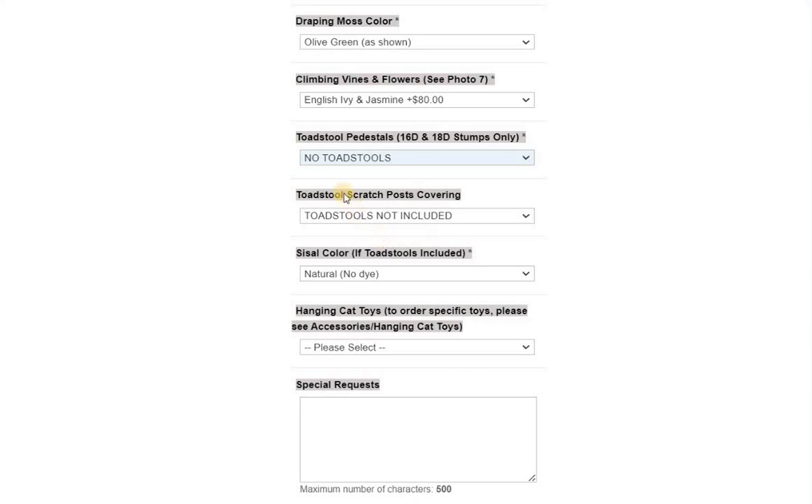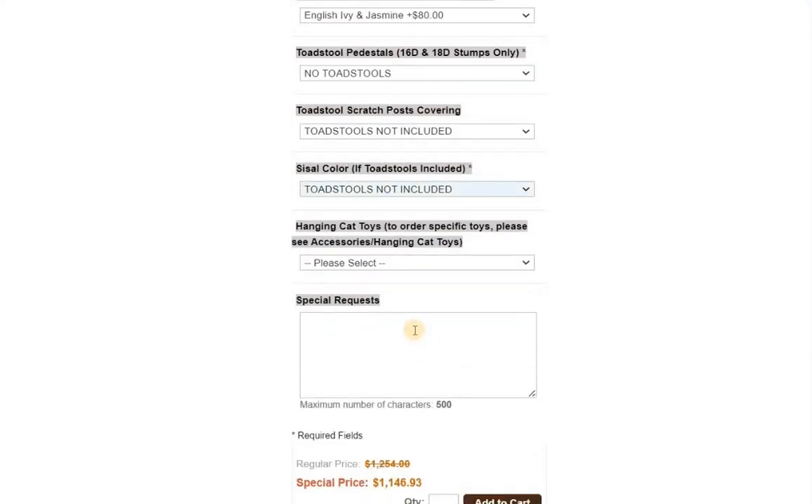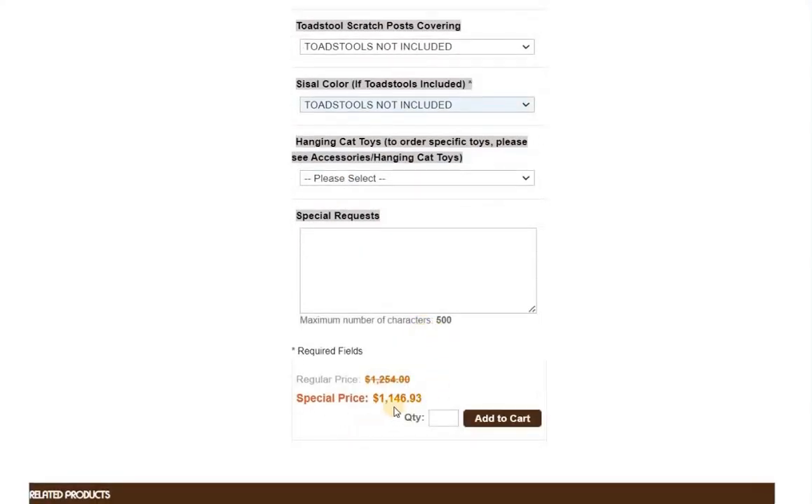By the time you place your order, the listing may say mushrooms instead of toadstools. This one is substantially lower — regular price is $12.54 versus sale price of $11.46, so you're saving about $107 on that one if you're able to pay in full on the website.